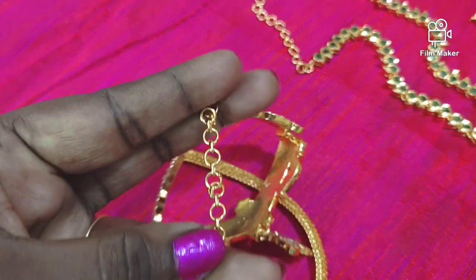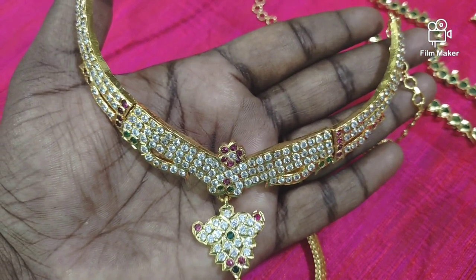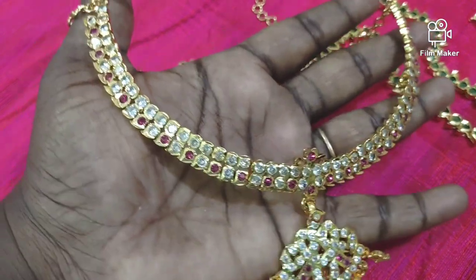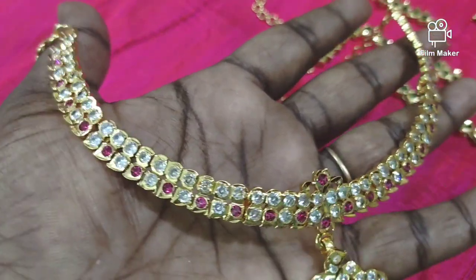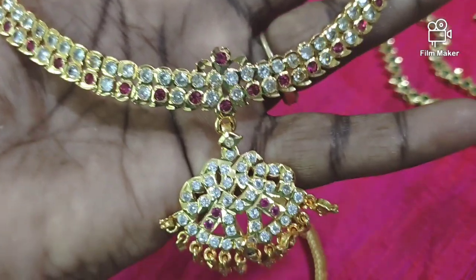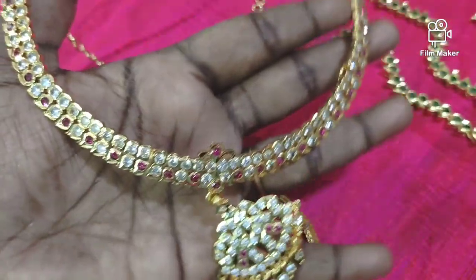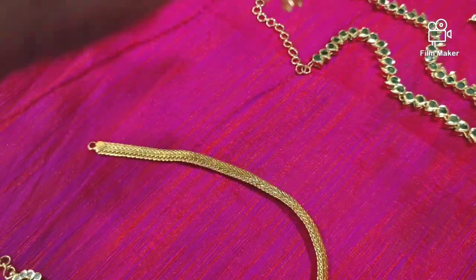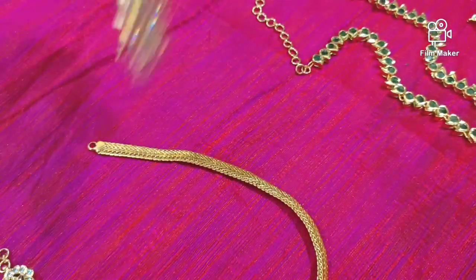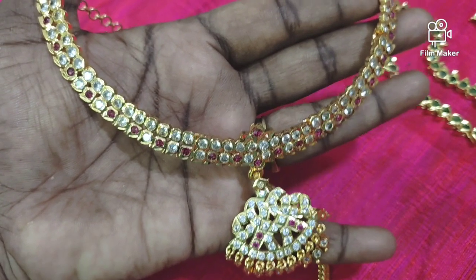If you want to see a screenshot, you can see the WhatsApp number. If you want to see the payment details, you can see the WhatsApp number. This is a big collection. If you want to see the white and maroon stone, you can see the line and the design. This is a foldable type. You can see the back side and the golden stones.